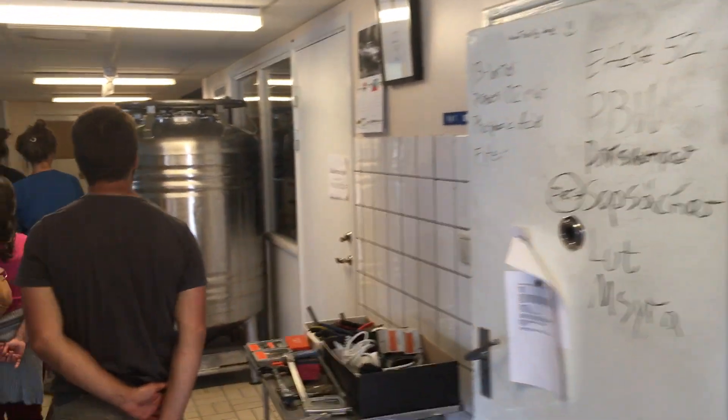This is the old hospital mill. It now makes beers.